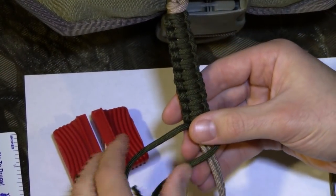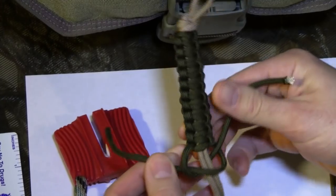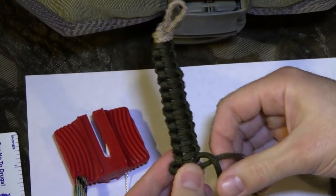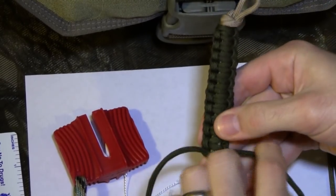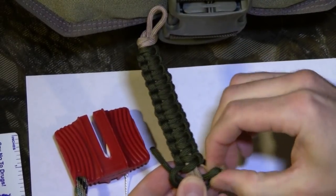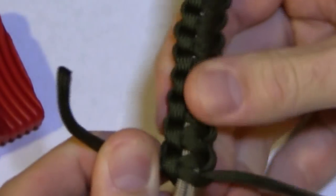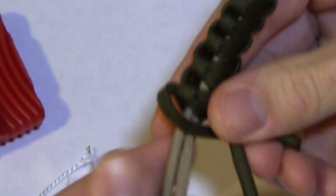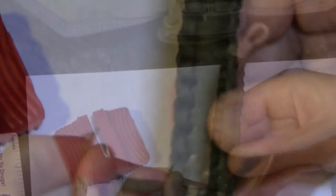So we go: we cross, the other piece goes over, behind, and through, and then we tighten up as needed. The other side would be: cross, over, behind, and through. That's just a quick review — we'll do it one more time. The side that has a piece that's over right there: we cross, go over, behind, and through. Simple as that.